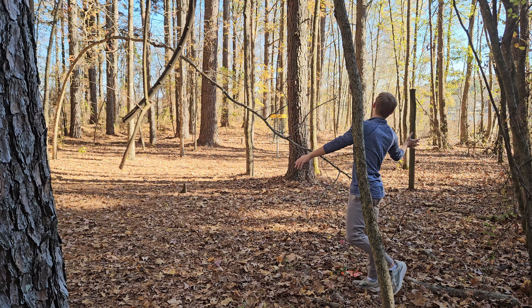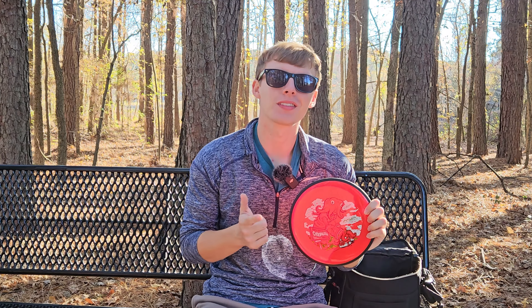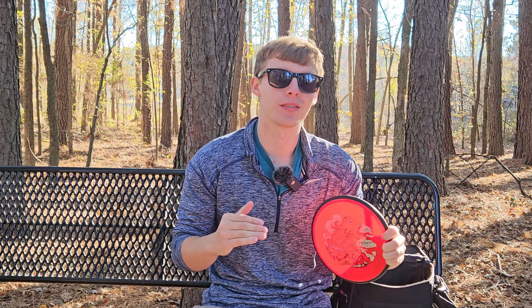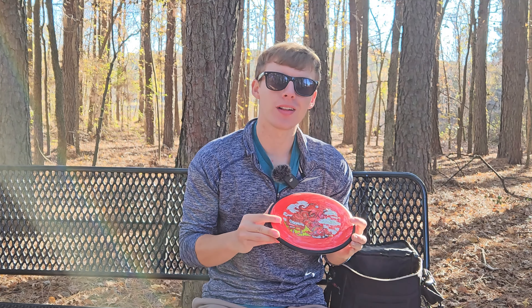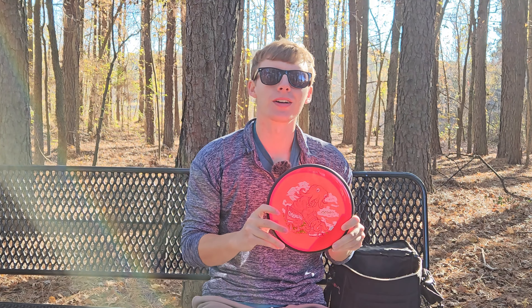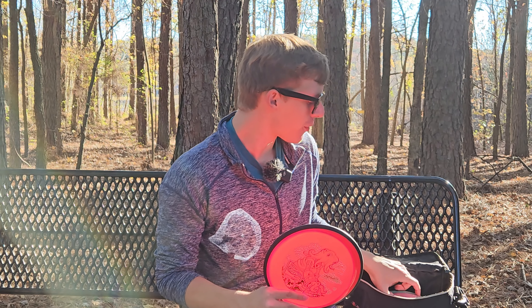My first impressions of the Detour — I think it'll be great for beginner players or players with slower arm speeds. This thing has a ton of glide and it will go straight. When I threw it on about 50% power, it just wanted to glide straight forever. But for me personally, I don't think this has a slot in my bag — when I put it on a lot of power, it just wanted to turn over way too easily, even with a lot of hyzer. It just requires so much touch to throw this thing well. Maybe I'll like this disc more when they release it in more plastics that are a little bit more overstable, but right now I think I prefer the flight of my beat-in Hex. Thank you guys so much for watching — go check out my Gyropalooza unboxing. I'll see you in the next video.